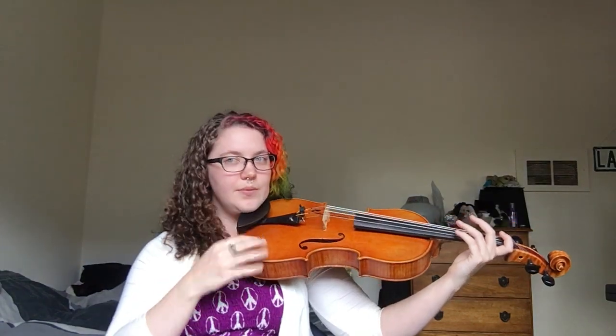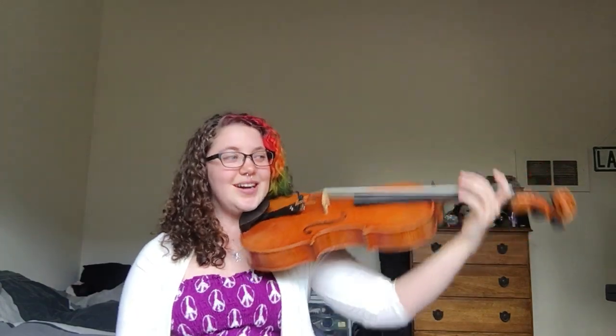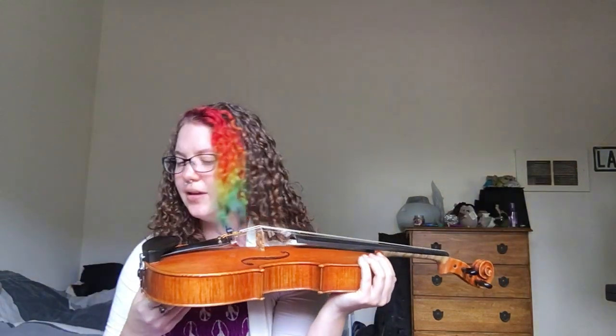I tend to enjoy the center-mounted chin rest personally, because I balance my instrument in the middle on my shoulder, and that's where my face needs to go — I can't have it over on the side. Having a side-mount chin rest puts my face way down here and my left hand has to do a lot more work holding the instrument up that way. That promotes tension and overworking your left hand.